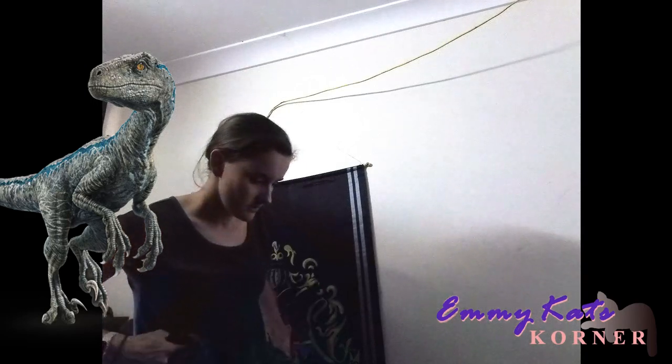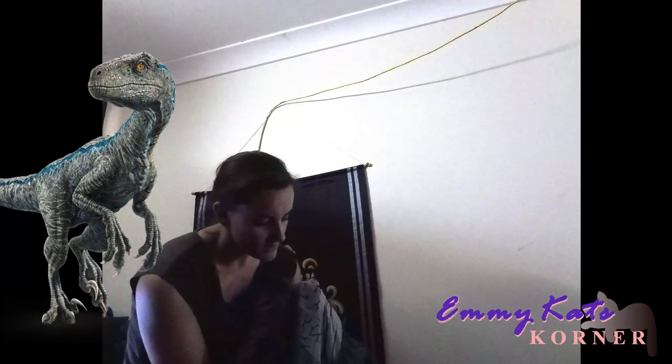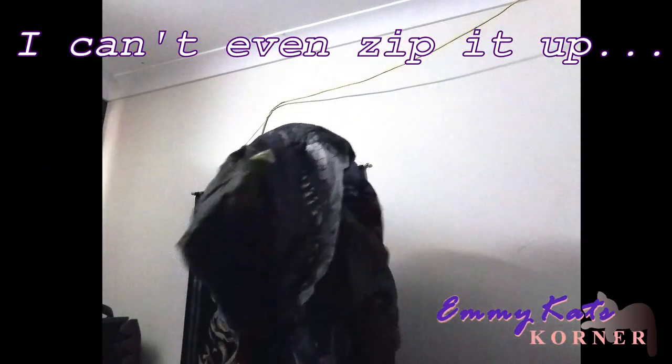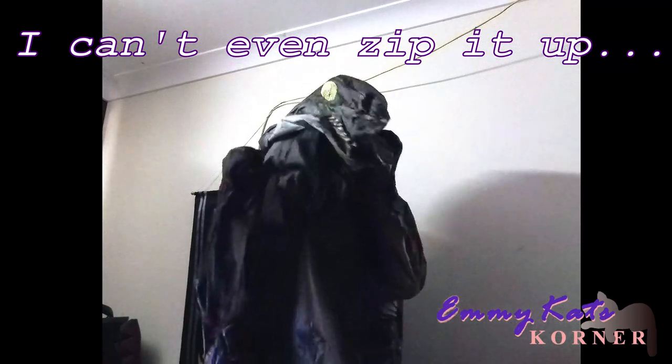I'm just gonna climb into it. Now remember, this is gonna be way too small for me. I'm putting the ankles on now and it's actually really cool — it's elasticized around the ankles. That fits nice and snug because I have miniature feet. Oh okay, so your feet come out the bottom. So you gotta wear shoes with this. Maybe it's a bit smaller than I realized — I'm about as tall as the head. Where's the hole for the arms? I hope this is how it's meant to be worn. Hey, I'm a raptor now!